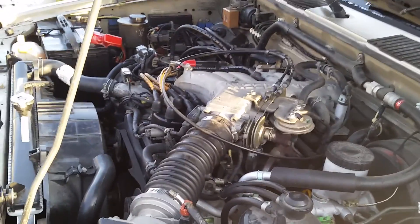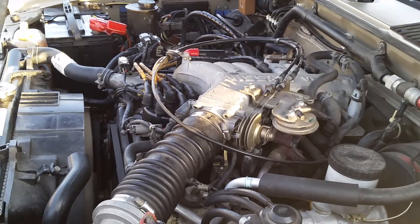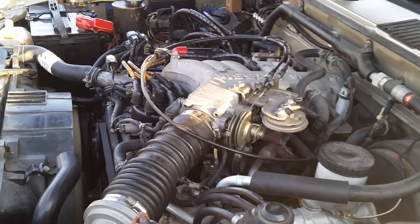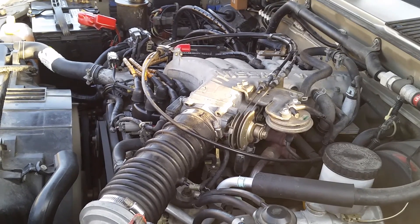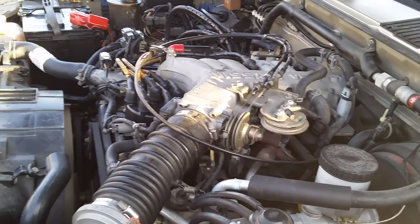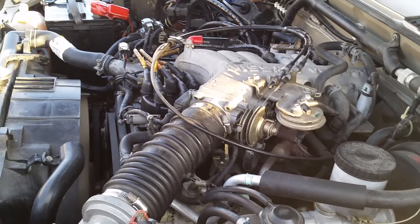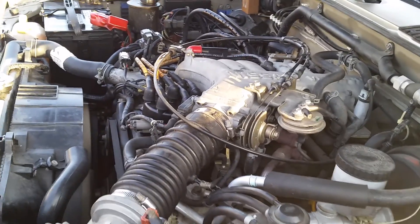You can hear the engine is idling fine. Go ahead and step on the gas — it kind of stumbles. Hit it real hard. It's kind of hard to hear from here, but it actually is stumbling. It hesitates when you jump on it. Go ahead and shut it off.